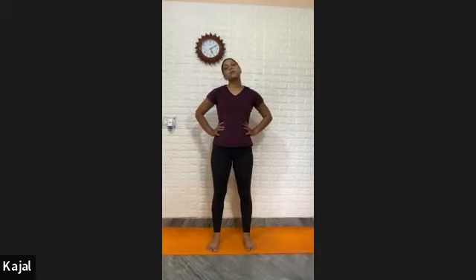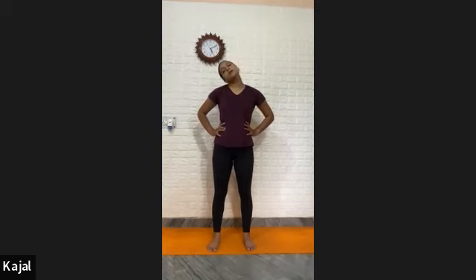Neck movement — turn the neck to the left side. One, inhale in center, exhale, go right side. Two, three, four, five, six, seven, eight, nine, and ten. Look front. Chin down to the chest — one, inhale up — two, three, four, five, six, seven, eight, nine, and ten.